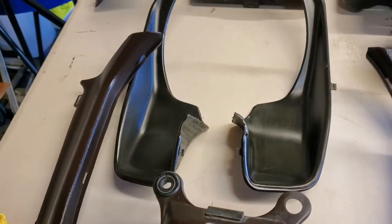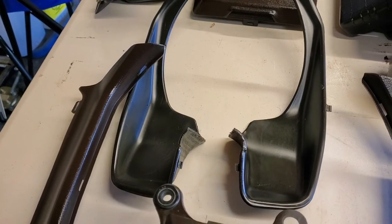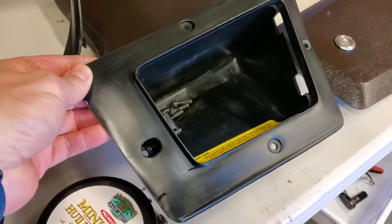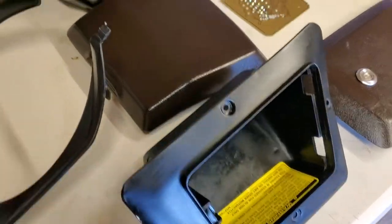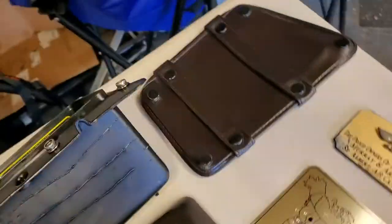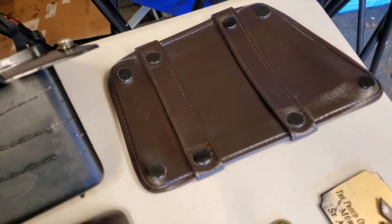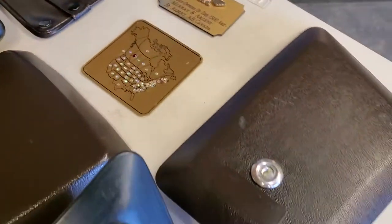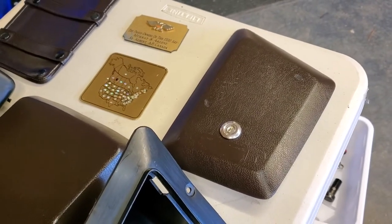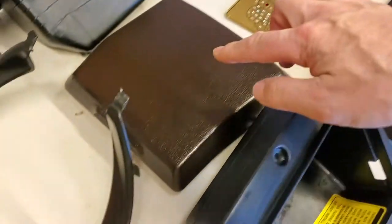Here are the pieces that go on the left and right underneath the bars, the pockets with screws inside so I don't lose them, the leather cover for the left hand side pocket, and the plastic cover for the other side.